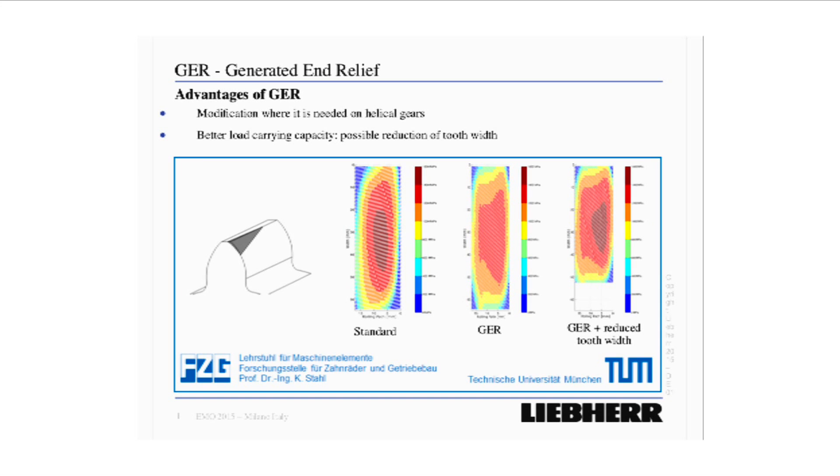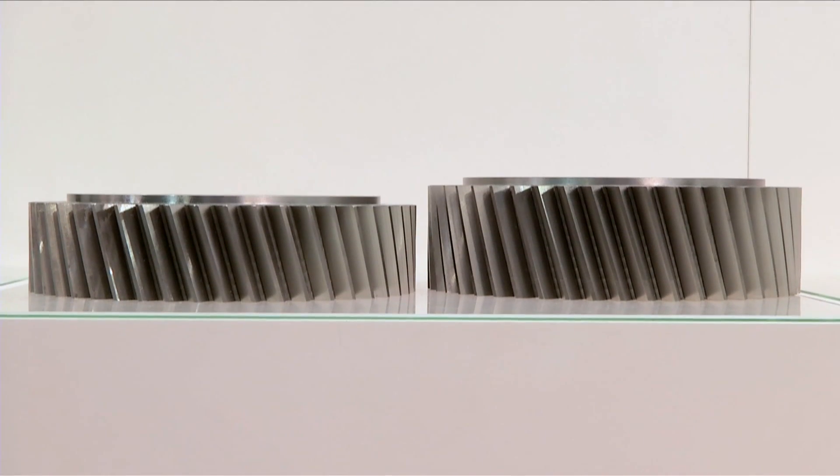For the same load you can now use gears with a reduced gear width, so that you save a lot of weight in a transmission.